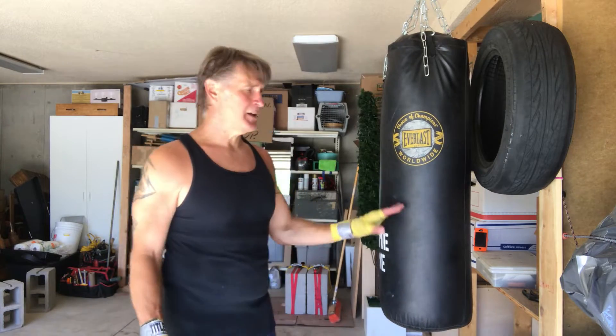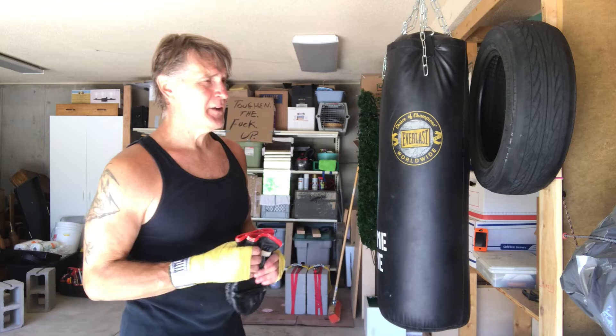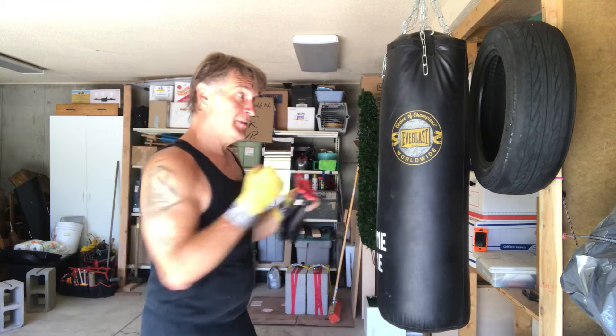I'm going to set up for both traditional and southpaw style and just throw quick lefts and rights. I'm not gonna worry about turning them over, not gonna worry about a bunch of hip movement during this — it's just a warm up. I'm focused on speed, going as fast as I can from both sides.